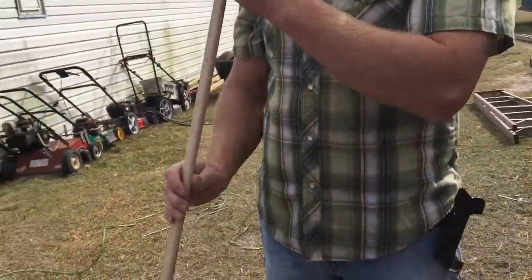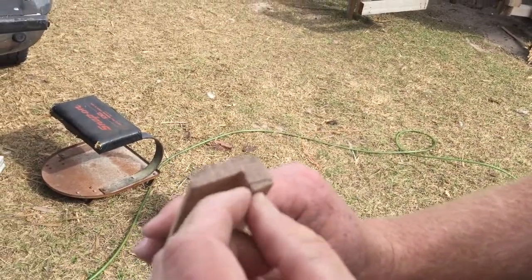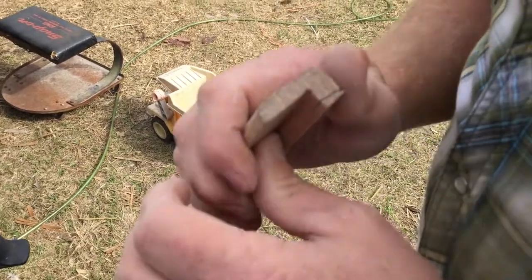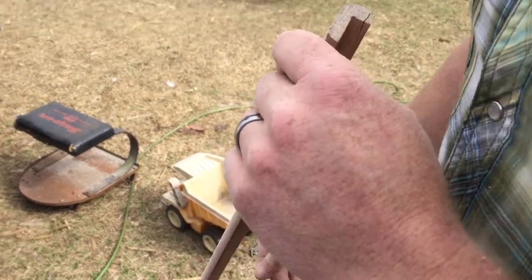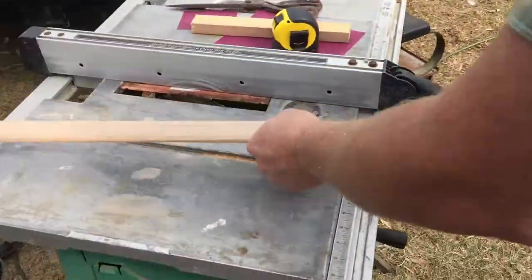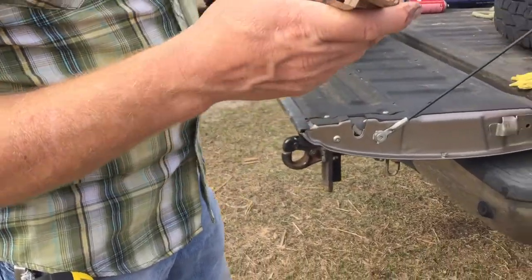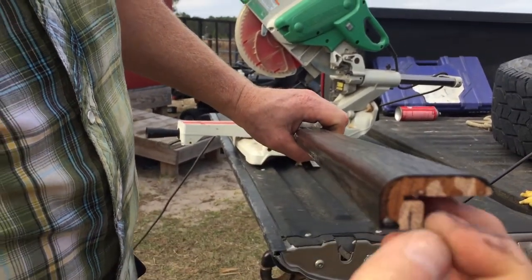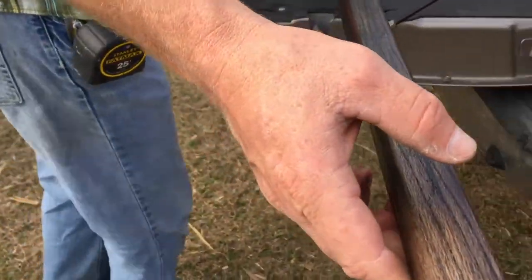Here we have our transition — this part will ride on the tile and this part will sit on the carpet. We'll glue this down, but first we're going to finish sanding — some hand sanding and more with the palm sander — then stain it and clear coat it. Our transition is now made, stained, and polyurethaned. I got a little wild with the saw right there — the piece kicked down between the fence and the blade on that last cut.